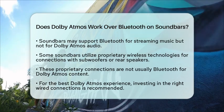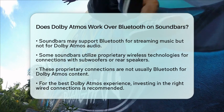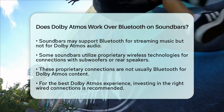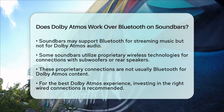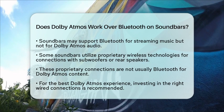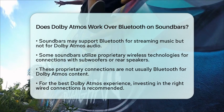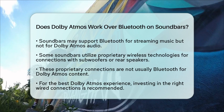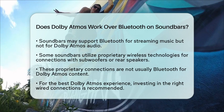In summary, while Bluetooth is convenient for general audio streaming, it is not the best choice for transmitting Dolby Atmos audio due to its technical limitations. For the full Dolby Atmos experience, a wired connection is generally recommended. If you are looking to enjoy Dolby Atmos, consider investing in the right connections to truly appreciate this advanced audio technology.